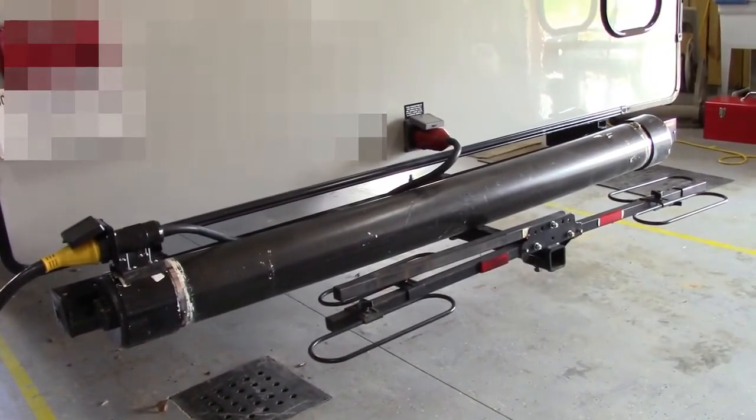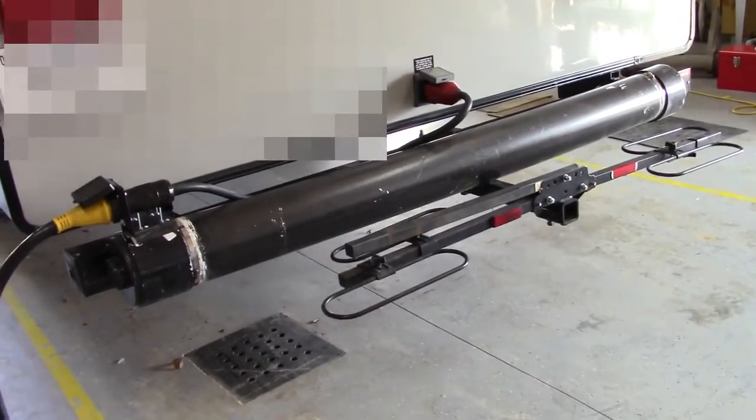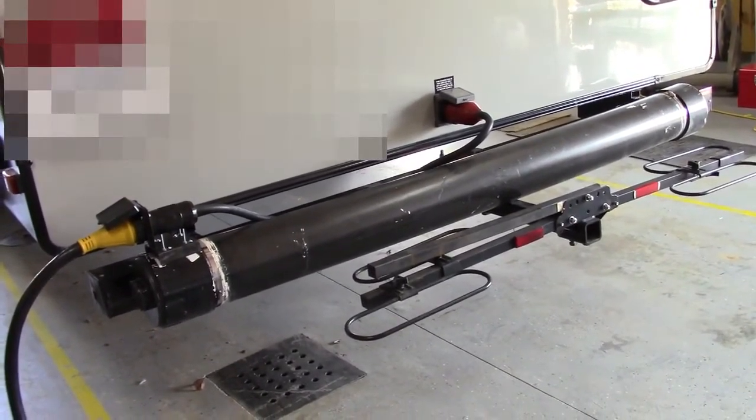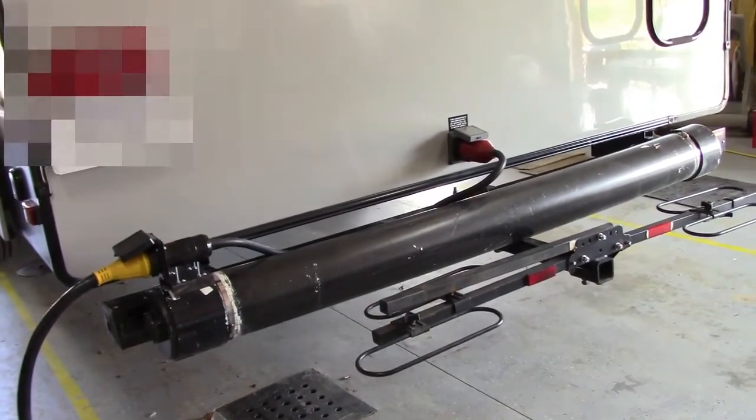eBay's a little bit cheaper, but if you don't want to wait, you can go ahead and just go to the RV dealer and get it. You'll also need a piece of 50 amp cable for the wire, and having an electrician hook it up for you is the best thing to do.